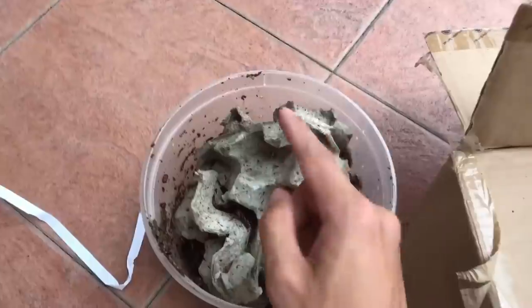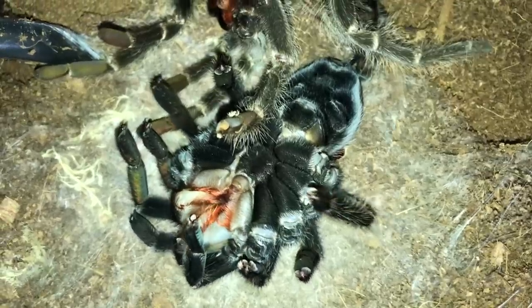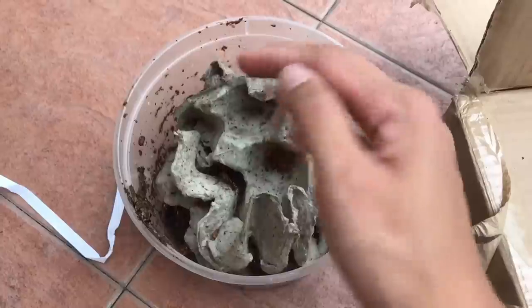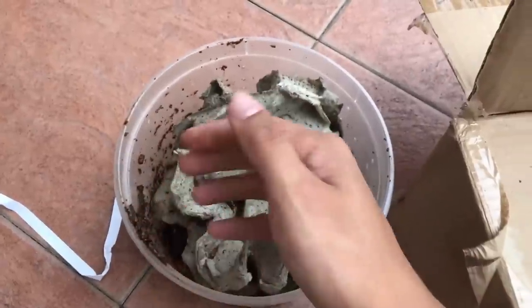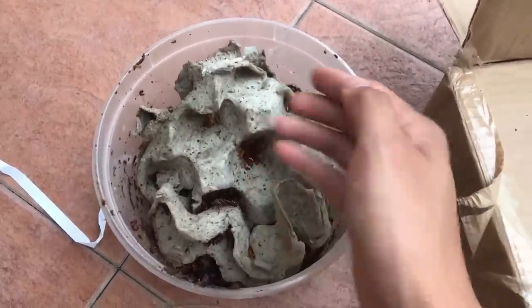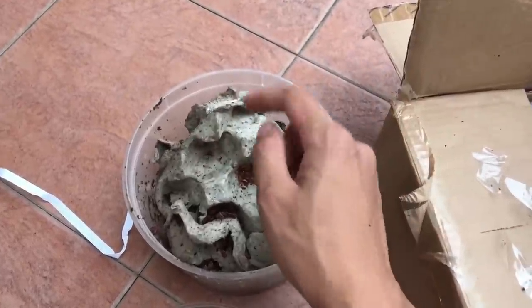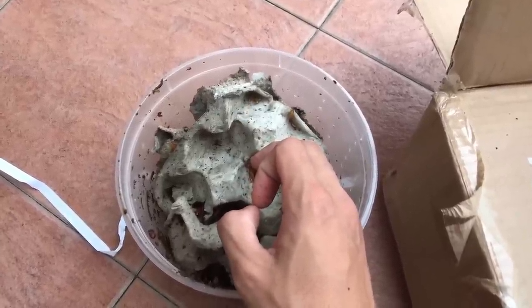Another pro to these feeder insects is that they do not harm or attack the tarantula, even if the tarantula is in molt. These guys will not go and bite or eat the tarantula — at least not from my experience. I've left one in a tarantula's enclosure when I wasn't aware the tarantula was going to molt. The next day, the tarantula was freshly molted upside down, and these guys were still just running around. If you were to put a cricket in there, you're not going to see the tarantula the next day.